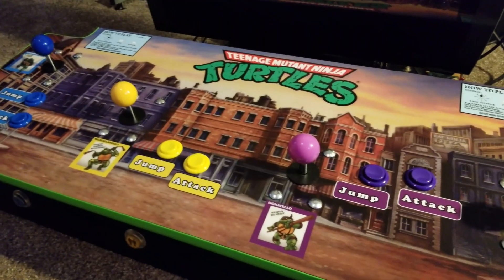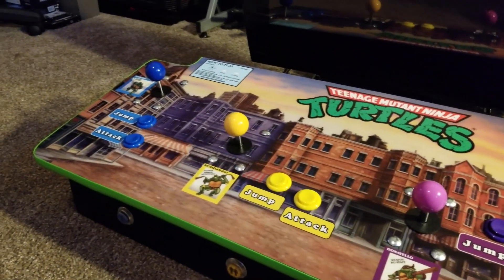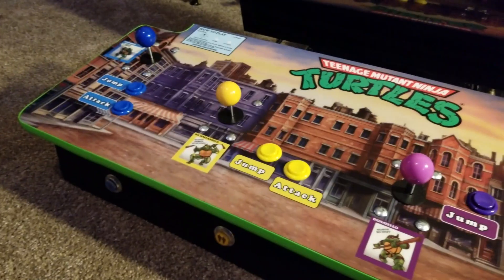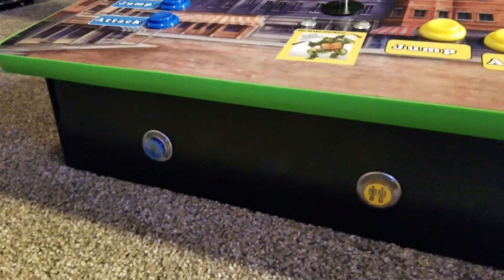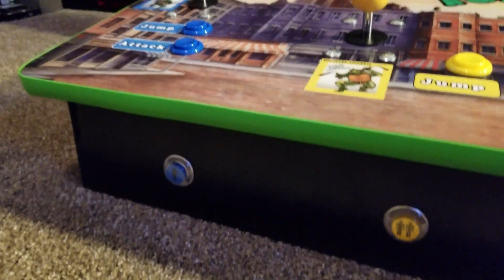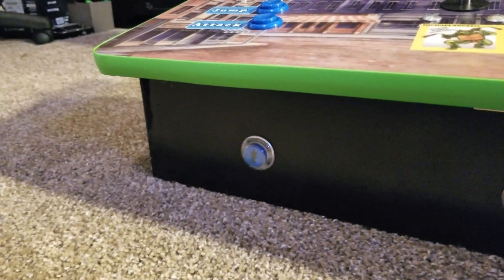The way the four-player cabinet works is that there is no start button — you choose your player based on the coin slot. So if you want to play Michelangelo, you'd put a quarter in the coin slot that corresponds to him and then start playing. To get around having coin slots, I actually put buttons on the very front of the control panel. These buttons are actually white and I wanted to keep with the color theme, so I was brainstorming how to color the buttons.